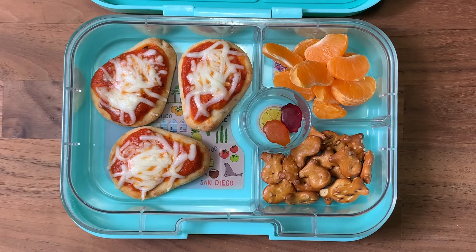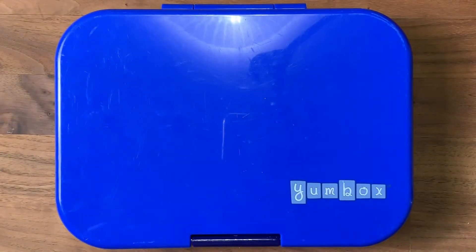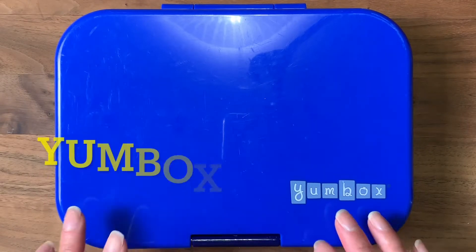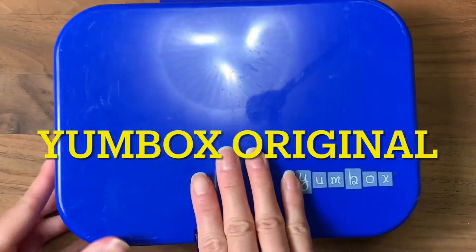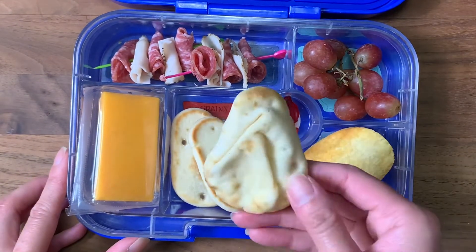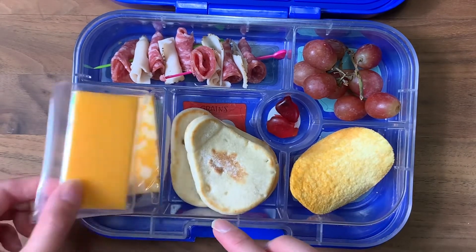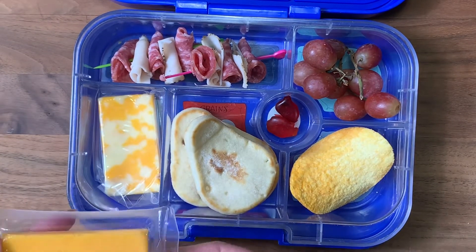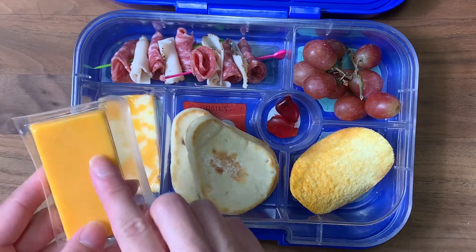Good morning! Today I'm using the yumbox original — I always use this box especially when I do DIY lunchables. So today I'm doing a DIY lunchable using some of that mini naan pita bread I purchased. I'll leave that there, and for cheese I'm giving him two packaged cheeses — this one is cheddar and this is Colby jack.